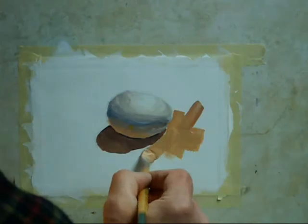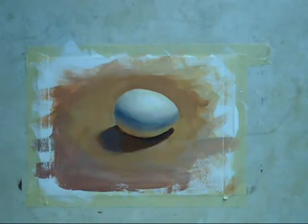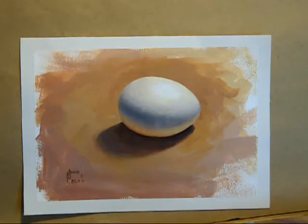Fourth, simplify secondary areas. Fifth, finish your painting. That's it. Now go paint that simple masterpiece.